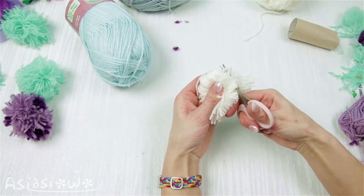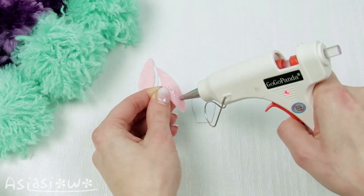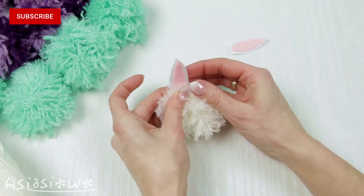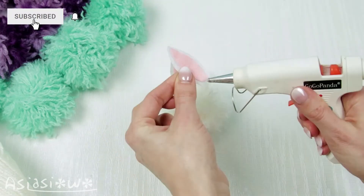Now let's make 2 white pompons. Attach felt ears to them to make bunnies. We need 3 shades of purple.